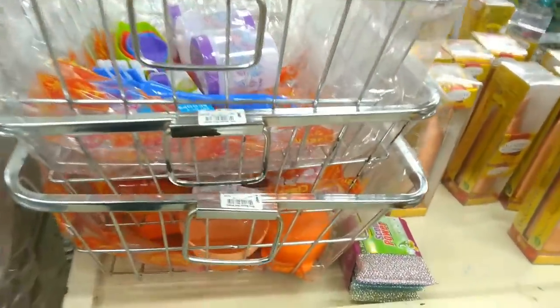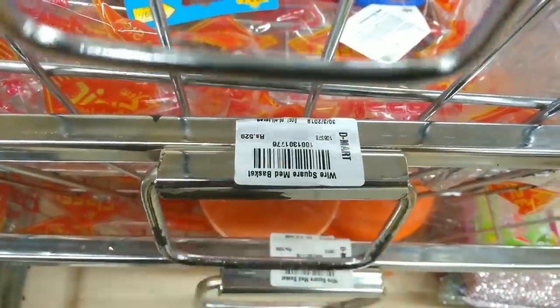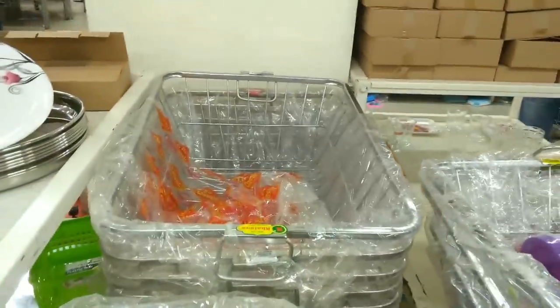This is a basket that we use for washing. Its price is Rs. 529. It is a single design in a rectangle shape — you can see it here.